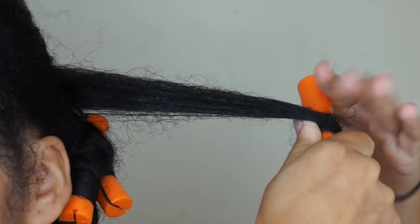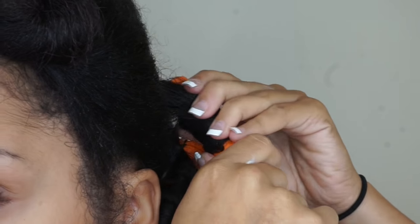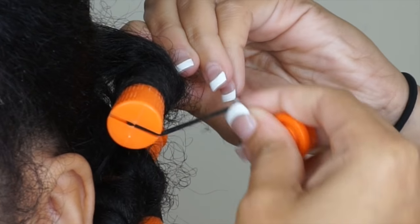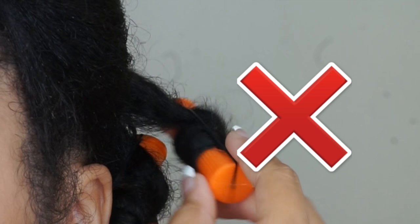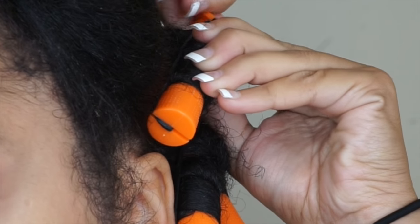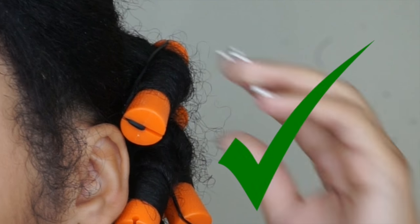I get this question a lot — how do I secure my perm rod nice and tight at the root? So there are two indents on the perm rod. You want to go to the one closer to the root, not the one further from the root. Here I went further from the root, leaving the perm rod and the roots loose. Now I secured it closer to the root, leaving the perm rod nice and tight at the roots.